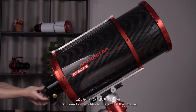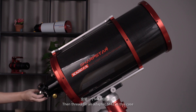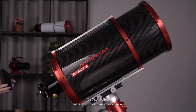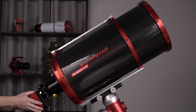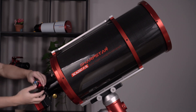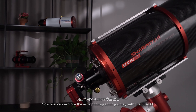First, thread on the OAG to the end of the focuser. Then thread on an adapter — M42 in this case. Attach the astronomy camera. Then insert the guiding camera from the top of the OAG. Now you can explore the astrophotographic journey with the SCE-260.